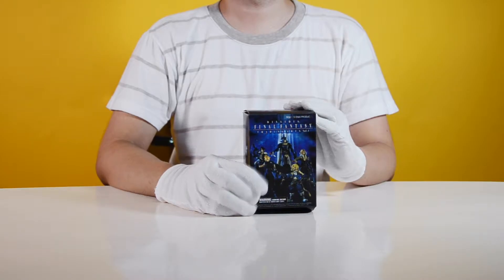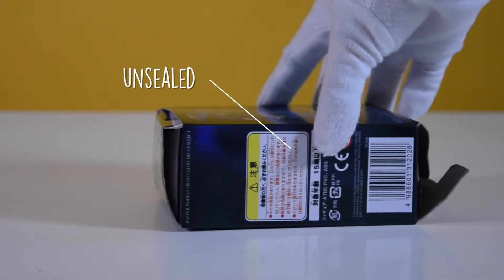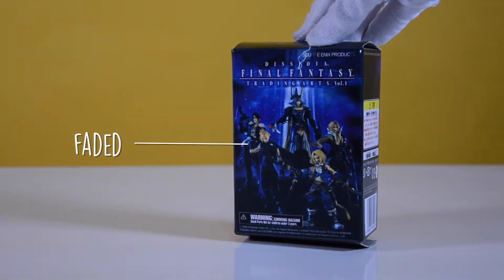The bootleg has a box. From the looks of it, the figure is too big for the box. And if you turn it, there's no sign that the box is sealed. The print of the box also looks blurry and faded.